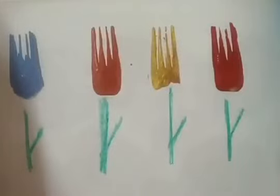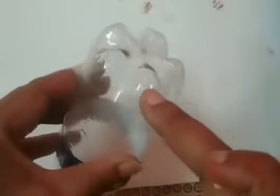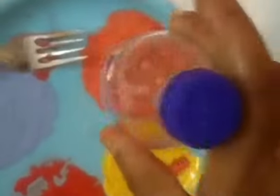Now children, I am going to show you a bottle printing flower. I have a bottle of cold drink — you can see here. Take a small cold drink bottle and see its bottom part. Now take the paints and dip the bottle from the bottom. Print the flower like this — see here how it looks.